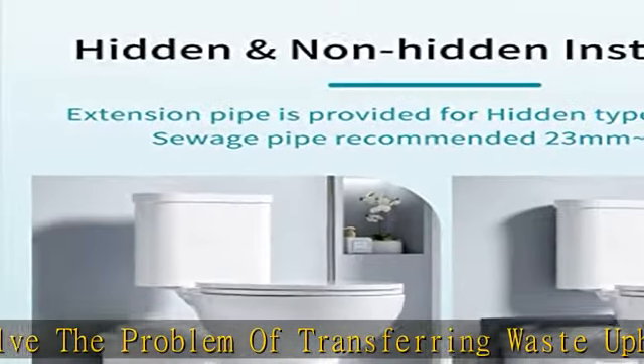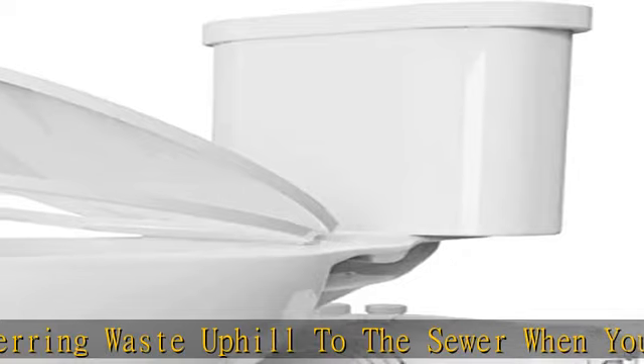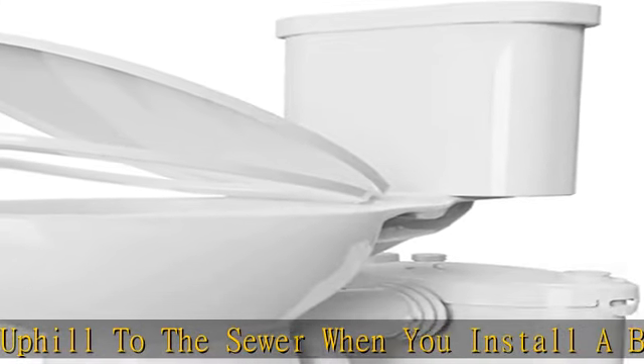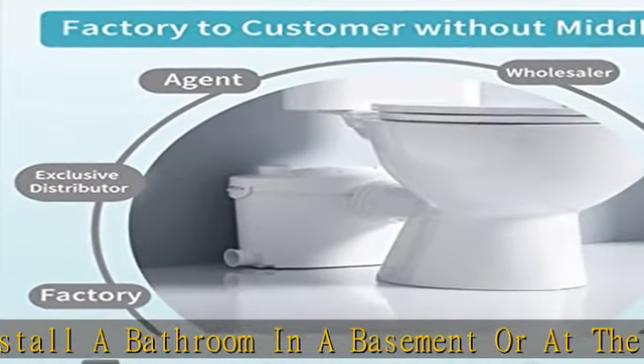The macerating toilet system is not restricted by the effluent point. The unit can pump the effluent upward to 26 feet and 262 feet horizontally. Don't worry about water pressure.